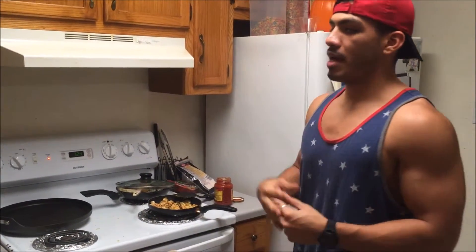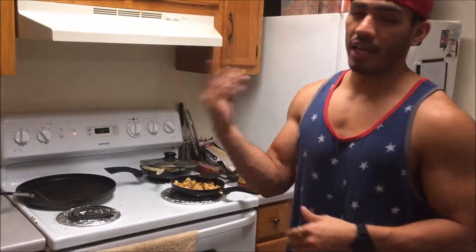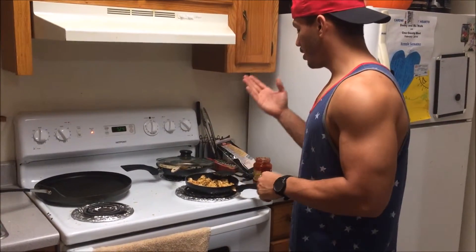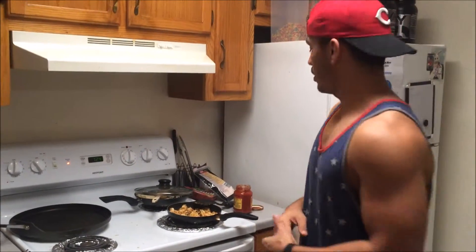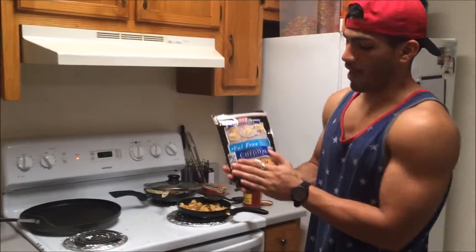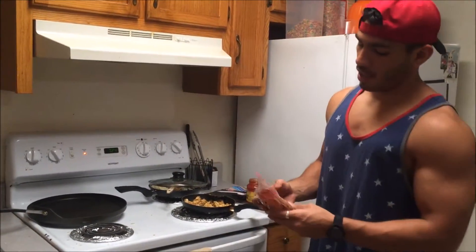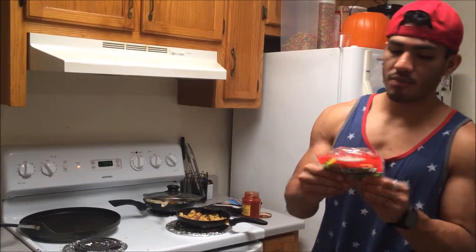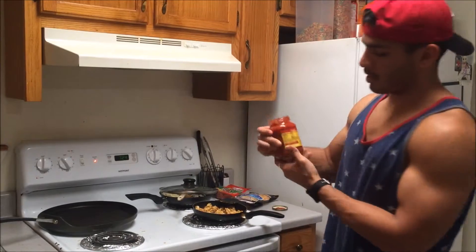Today we're going to make some grilled cheese pizza sandwiches. Basically all you're going to need is some bread of your choice. I'm using 45-calorie bread, I don't even know what the hell it's called. I'm using three servings — two for me and one for Candy. I got some fat-free cheese, something to keep me cut these last four weeks, and I'm using 70% less fat pepperoni — shit is good as hell. And of course I got that pizza sauce on deck.